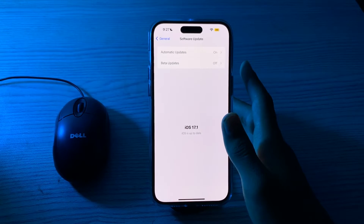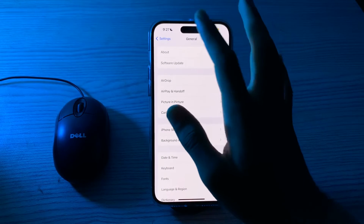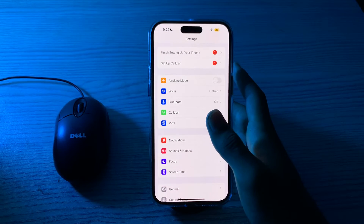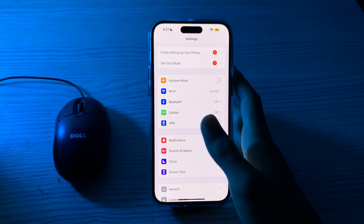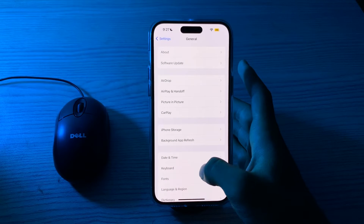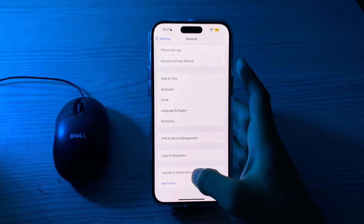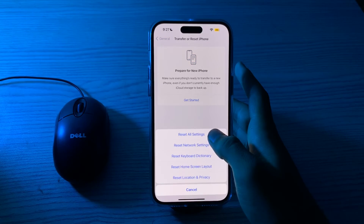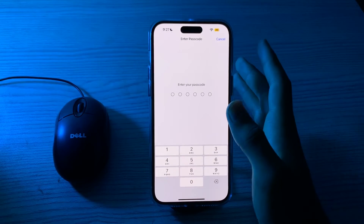If you are still facing the issue after trying all these solutions, you have to reset all settings. This won't delete your data but will reset all your preferences and settings. Go to General, scroll down and tap on Transfer or Reset iPhone, tap on Reset, then tap on Reset All Settings. Enter your passcode to complete the process and fix your issue.